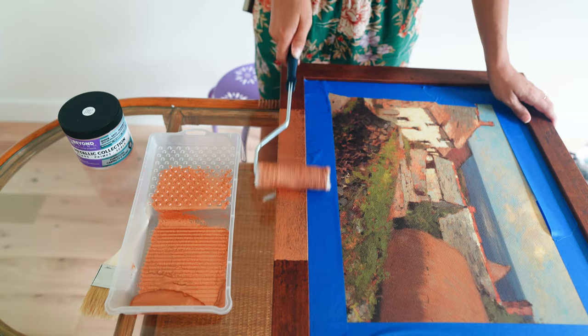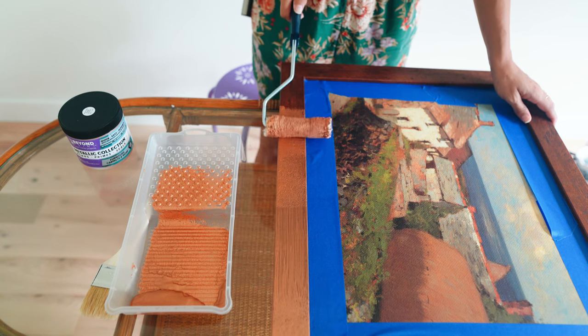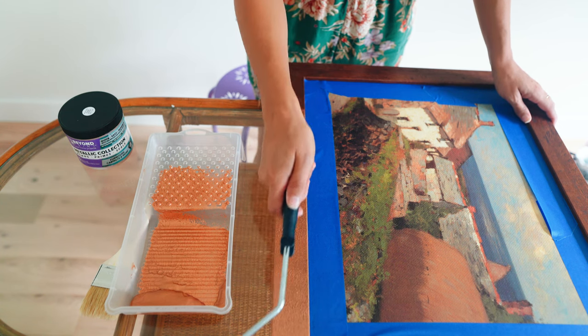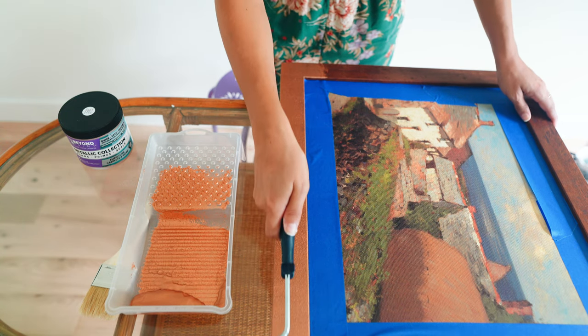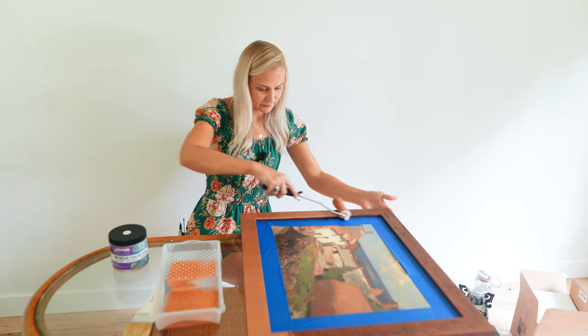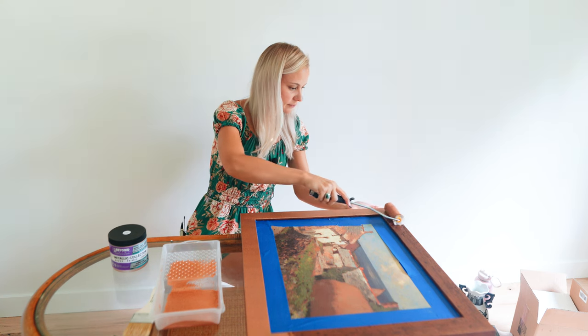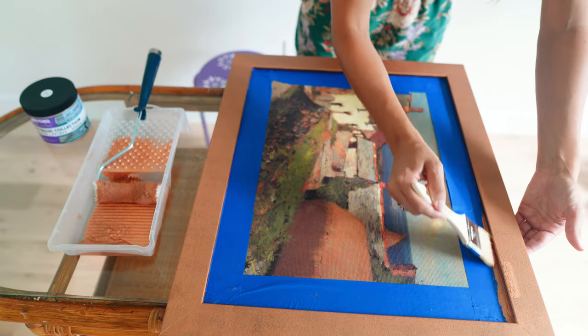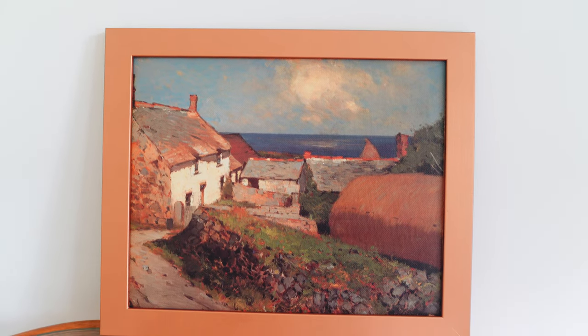I'm going to do nice and light coats — look how pretty it is! This is going to give this piece of art such a nice vintage touch. Next up we are going to be showcasing our rose gold metallic paint.